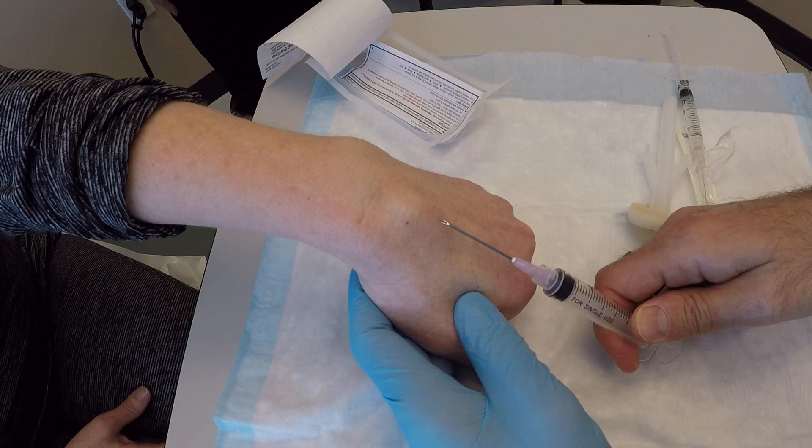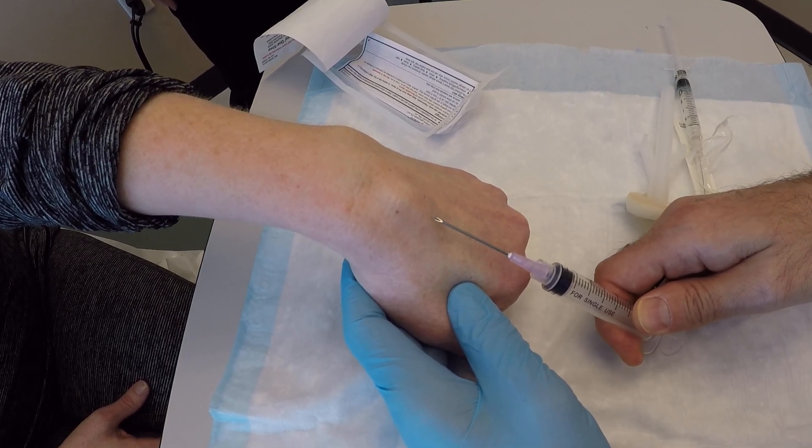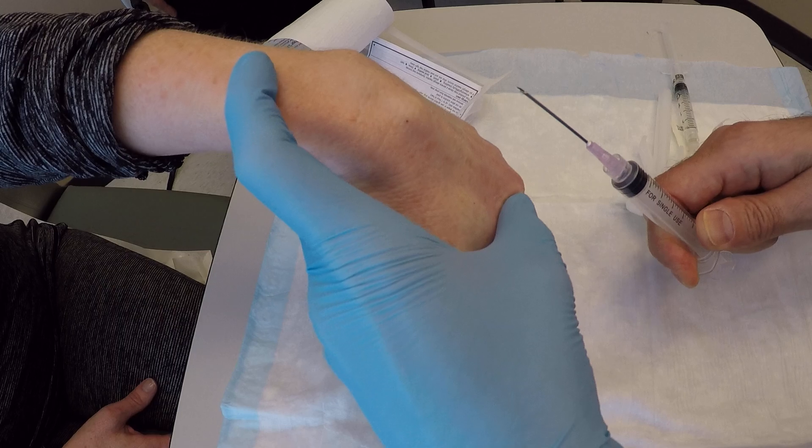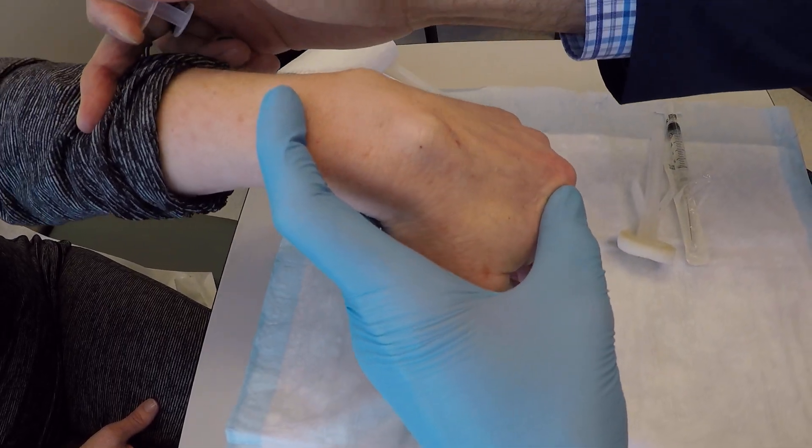All right, ganglion cyst. So I'm going to scratch it here. Do you feel that? No. All right, kind of flex your wrist a little bit more, and lift it up towards me like that. Try to bend your wrist. There you go.